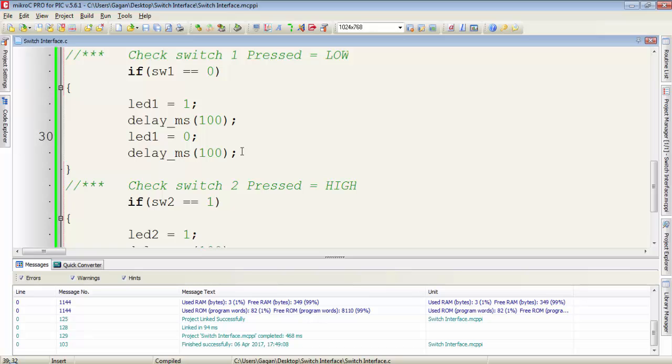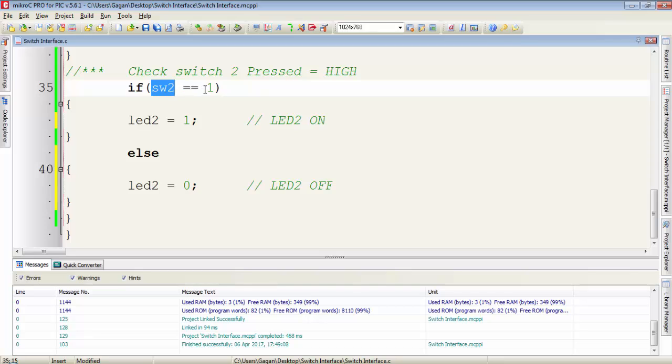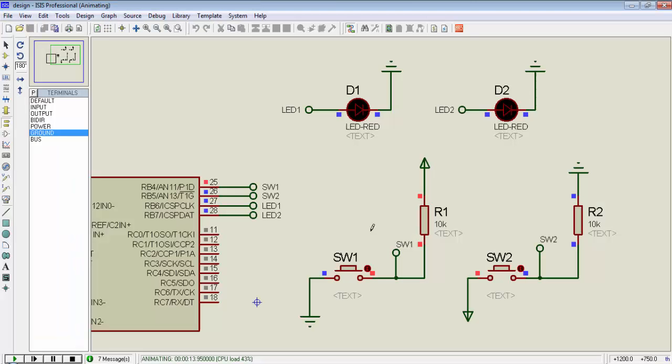I will turn on the LED when I press the switch and turn it off when I release the switch. For that, I will use else with if. Now using if with else: when switch1 is pressed, LED1 will activate, and if I release switch1, due to the else condition, LED1 will turn off. Same for switch2 — when switch2 is pressed, LED2 will turn on, and if I release switch2, LED2 will turn off.